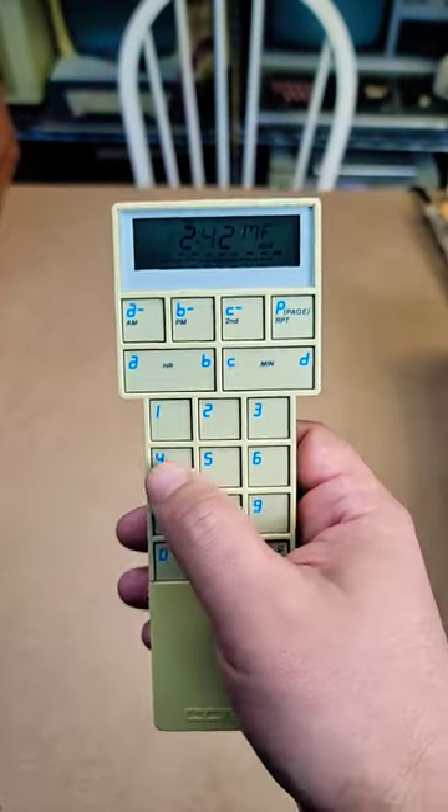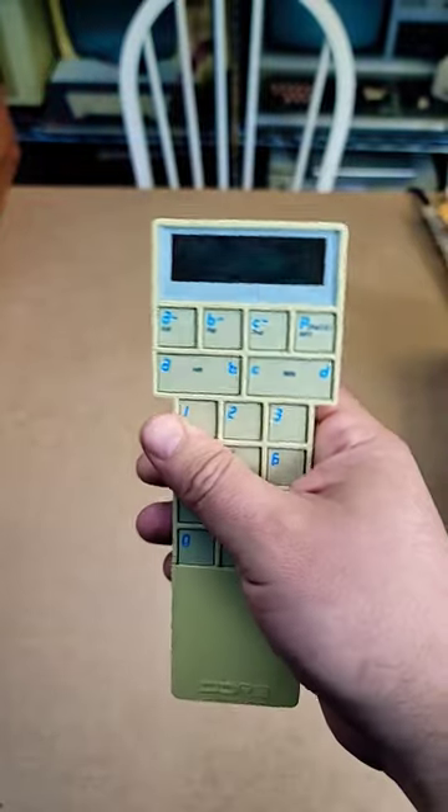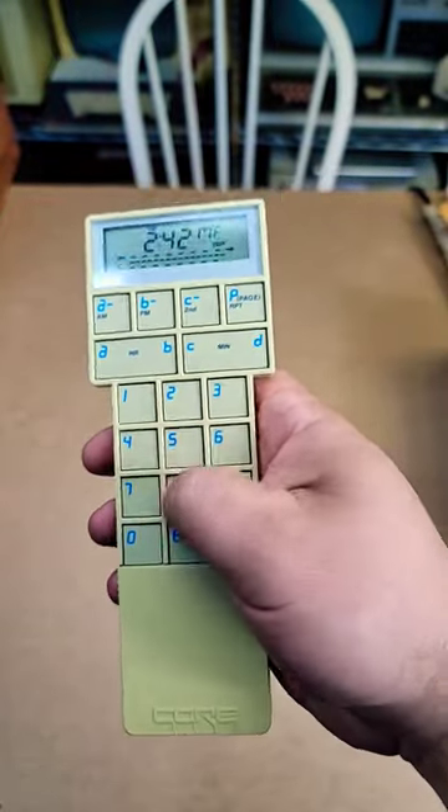You can link them together, kind of macro-like, to power up things in sequence or control them in sequence. I'd love to show you how it actually operates — it's a nice remote.